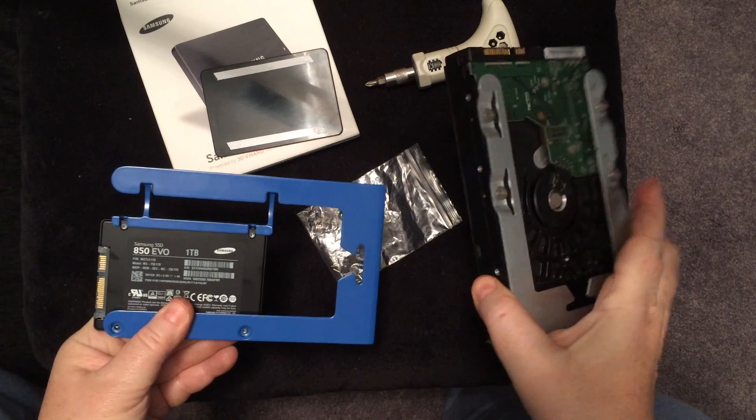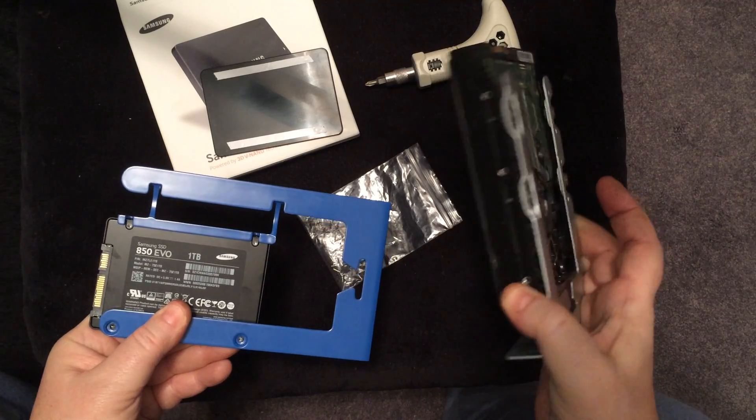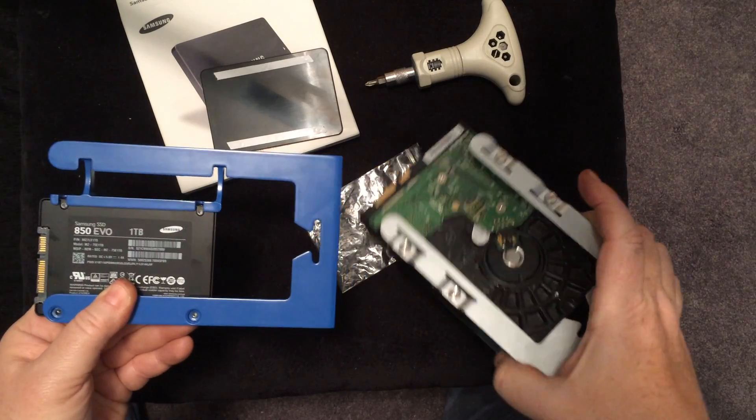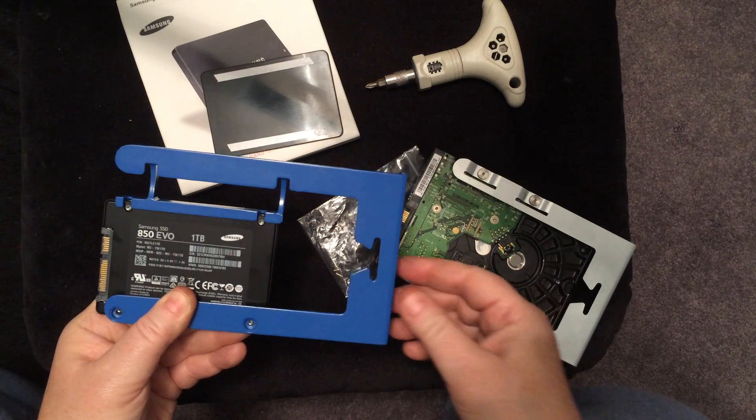You would take out one of the empty sleds, or if you want to replace the drive, you would simply pull it out. But I'd recommend just adding it on — push it in until you feel it connect on the other side.